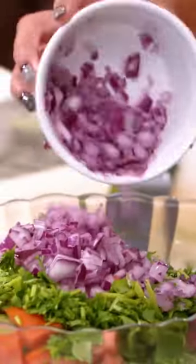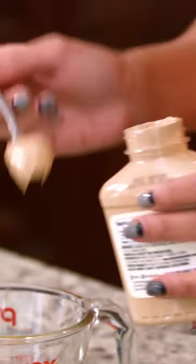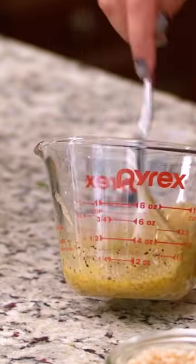One more thing to do, which is put together my Dijon vinaigrette: lemon juice, extra virgin olive oil, Dijon mustard, garlic, sumac, salt and pepper.